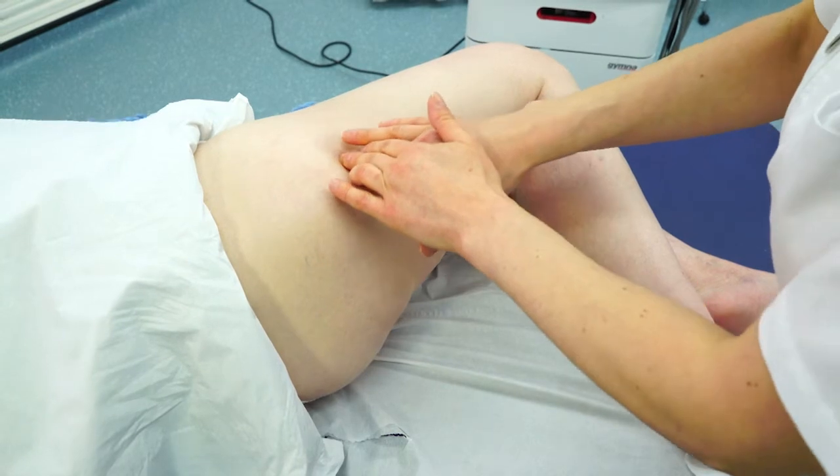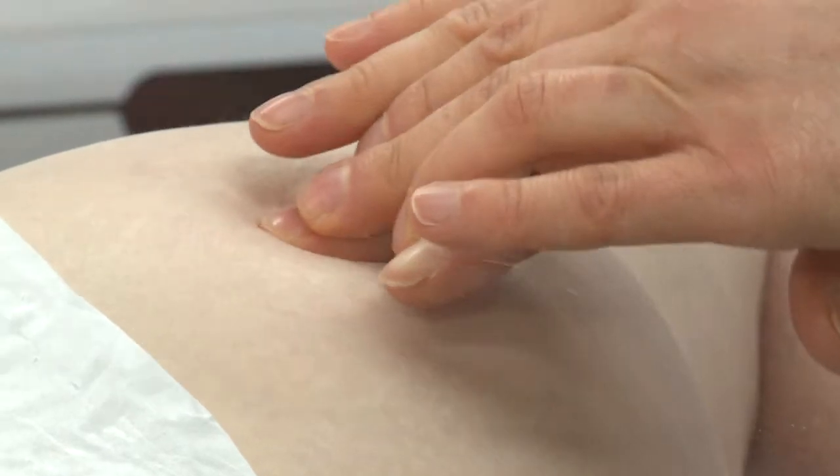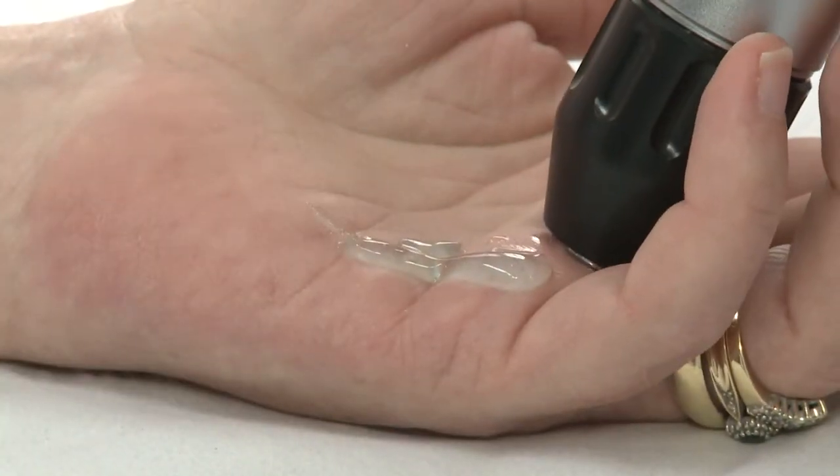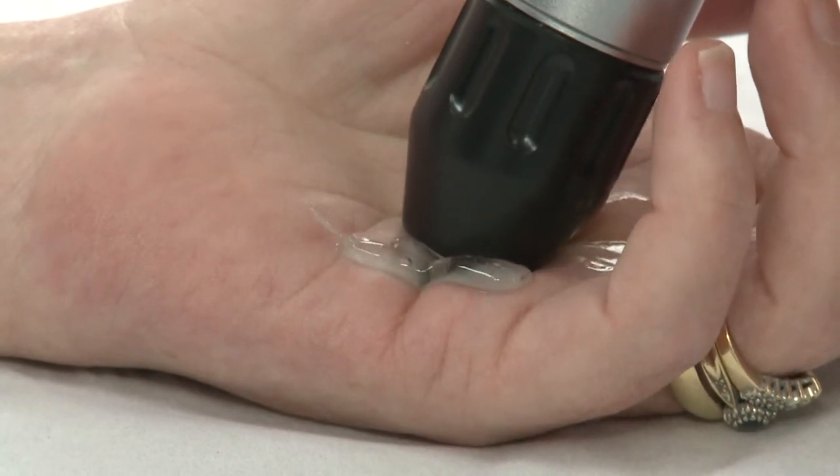A consultation takes place before treatment to determine the type and severity of the condition or injury. A course of extracorporeal shockwave therapy usually involves three to six sessions, each session taking about 15 minutes.